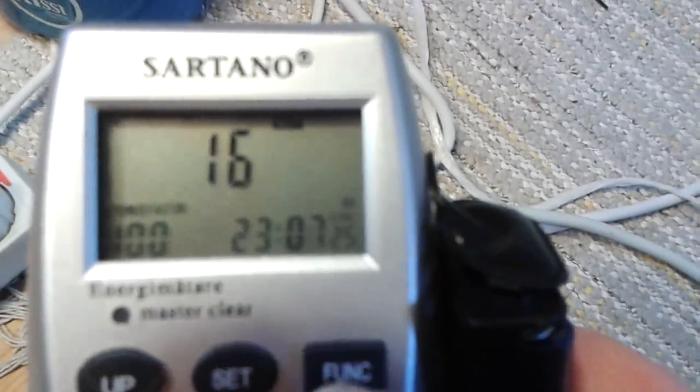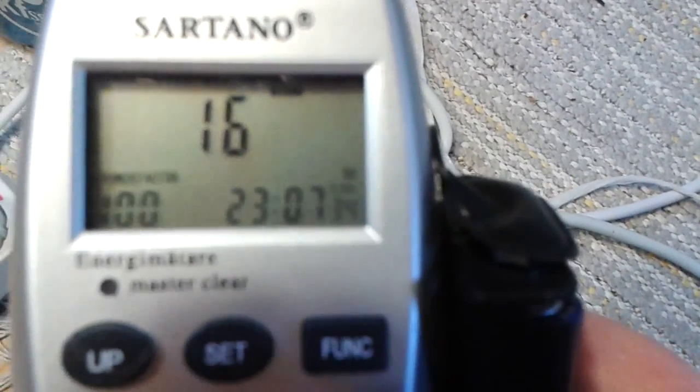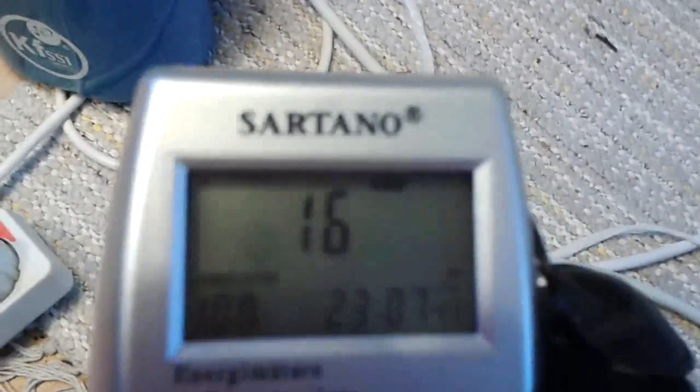That's interesting because it's a little bit more than when we started. Now it's 16 watts — it went up just now. So it's like between 16 and 18 watts. That's interesting. And this is the maximum it has been drawing, and that's 18 watts.